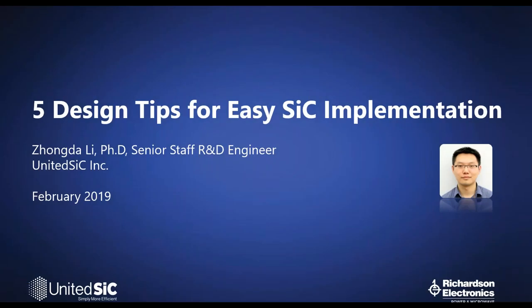Hi, this is Jeff Koerner, Business Unit Manager for Richardson Electronics. On behalf of Richardson Electronics and United Silicon Carbide, I'd like to welcome everyone to today's webinar: Five Design Tips for Easy Silicon Carbide Implementation.